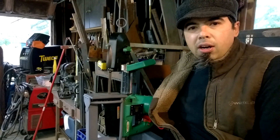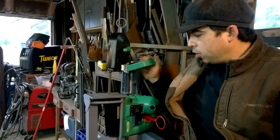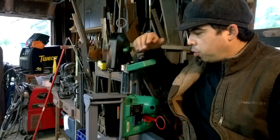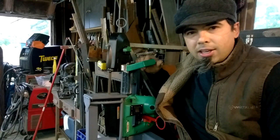Hey gang, Yuvi here and today I'm going to introduce you to my version of the 3-in-1 portable bandsaw base — stand, cradle.